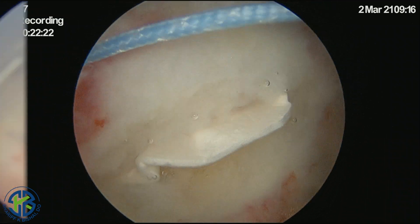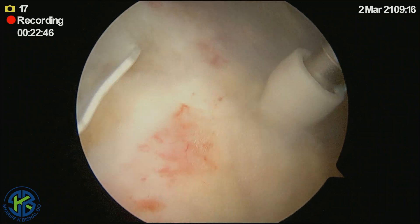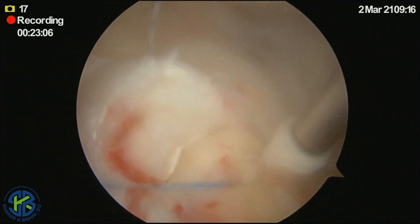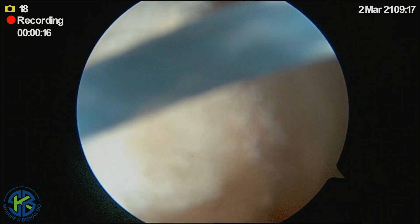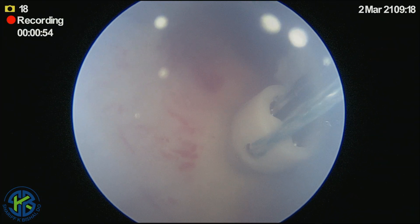Finally, we will put down our lateral row. In this case, we are using self-punching anchors with a PEEK eyelet. Final tension is positioned in this anterior anchor. Next, we are able to take the sutures that are remaining for the posterior anchor, and we can see just a tiny sliver of the roteum patch.